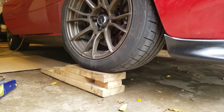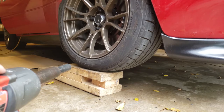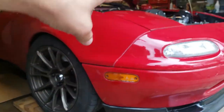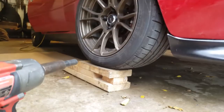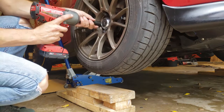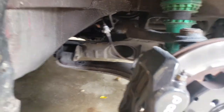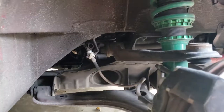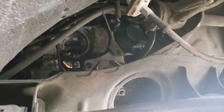Obviously the car's up on a ramp, but I'm still going to take the wheel off and jack it up so I have a little more room to work. I'm going to try only jacking up the passenger side, because all the oil filter stuff is over there and I won't be doing much on the driver's side. The place I'm going to be working is way up in there where that oil filter is.